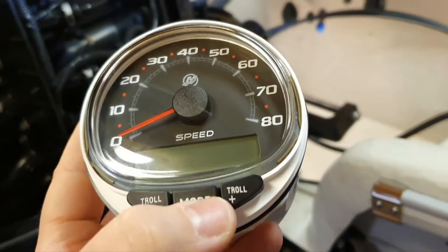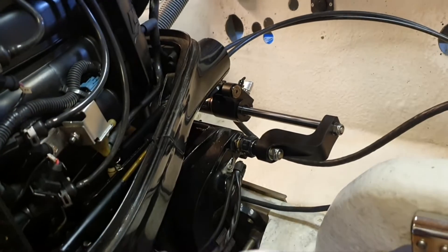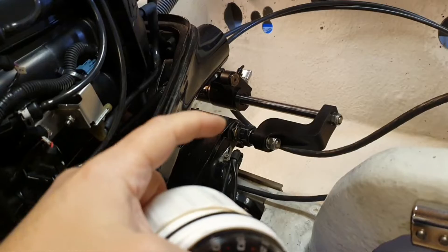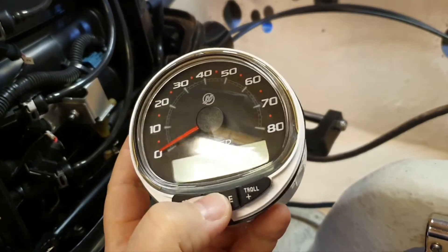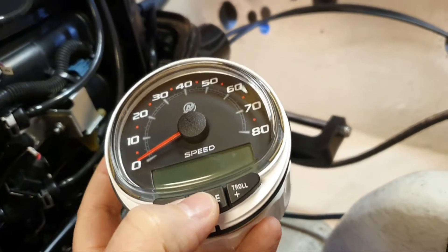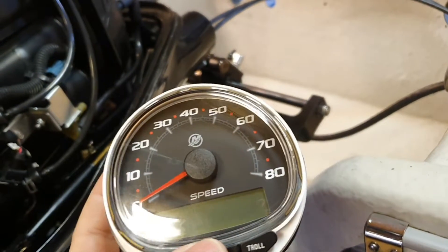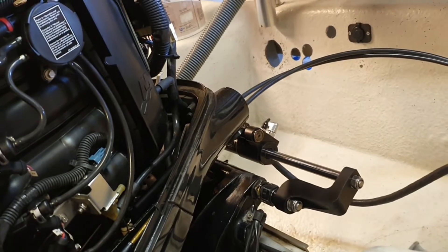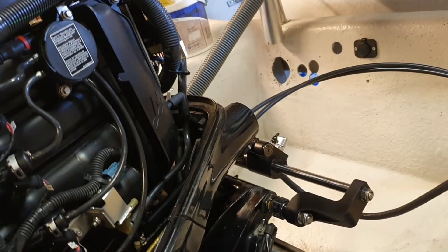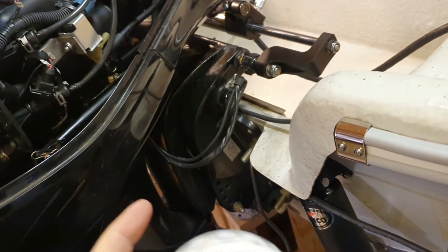You can connect GPS to this gauge — the link is in the description below — but GPS is not suitable for trolling either, as explained in that video. Since then, I read the SmartCraft documentation further and realized exactly why you can't connect a paddlewheel sensor to this engine, and I'll explain that now.